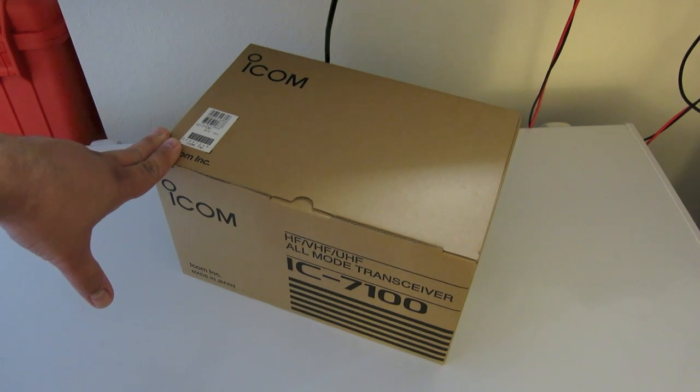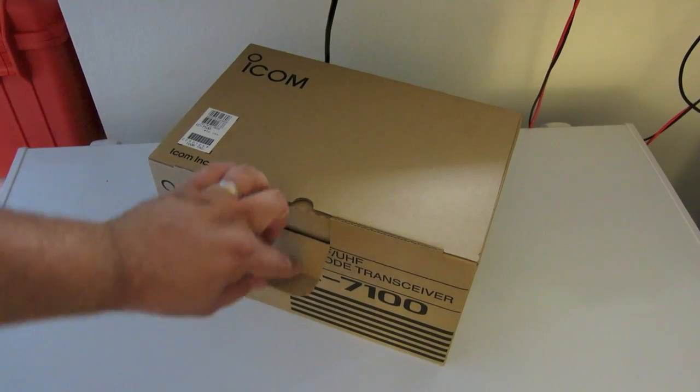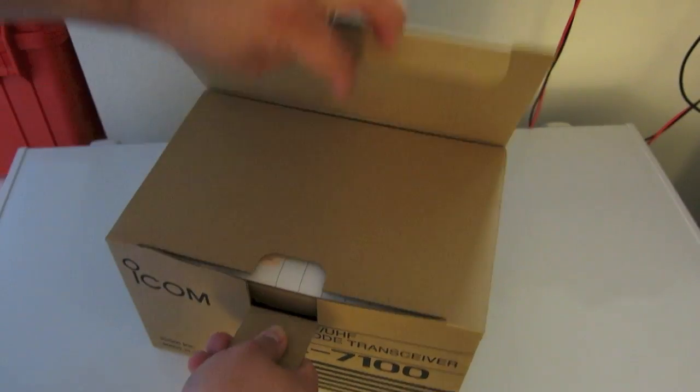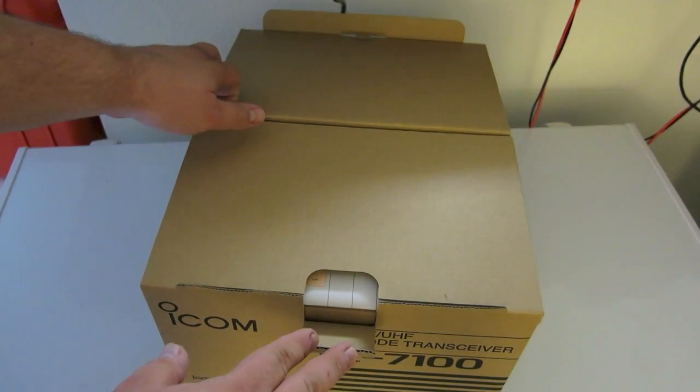I just wanted to do a quick unboxing video — I just got home and I'm kind of excited to see what's included. So without further ado, here's the box. I think you've got a decent idea of its size.